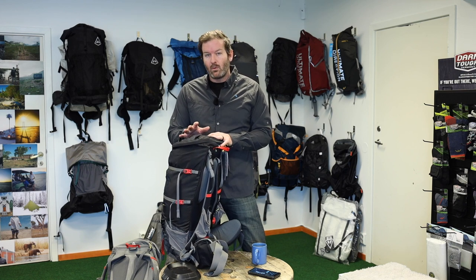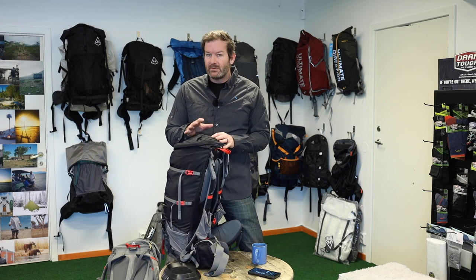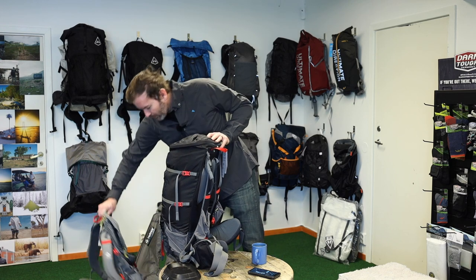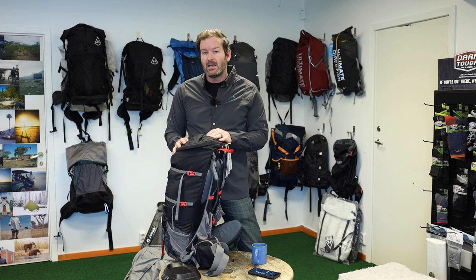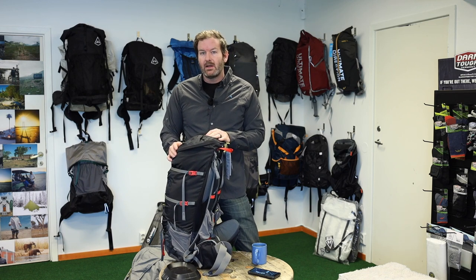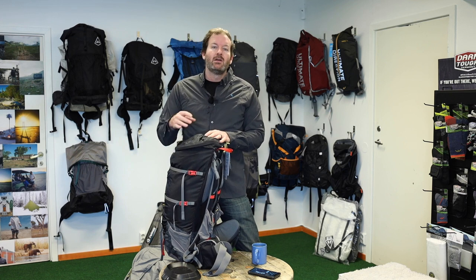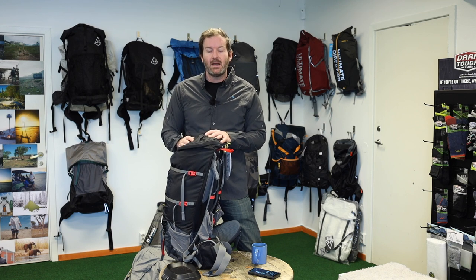Now this is the 40 to 60 liter, and I just want to show the difference of this one compared to the older one. As I said, they haven't really done a lot of changes, and they probably didn't need to — they are just phenomenal backpacks, very well designed from the beginning, so they don't really have to make too many changes to an already fantastic backpack.